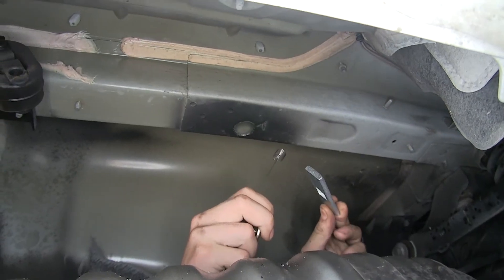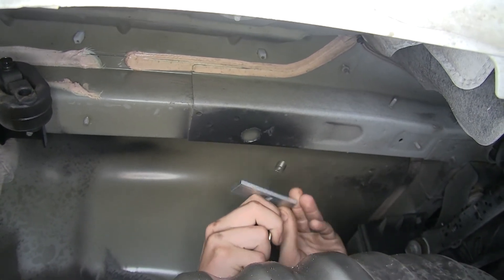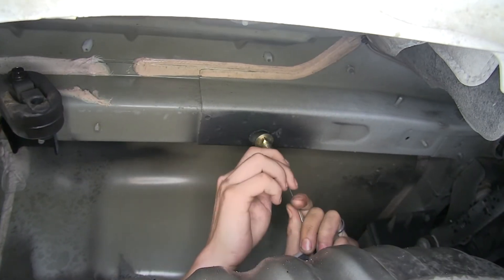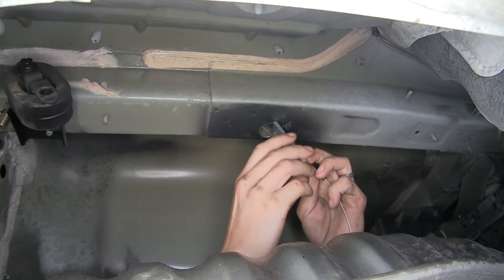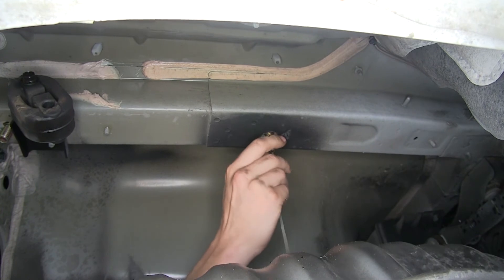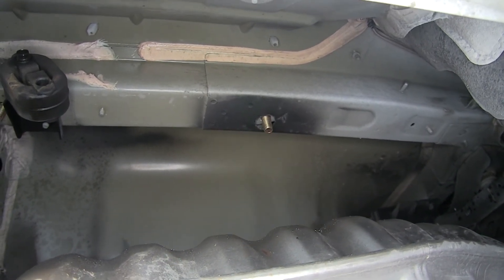Now we're going to use what's called a reverse fish wire technique. Take the pull wire, slide our block on, thread on the carriage bolt, stick the bolt inside the frame rail followed by the block, pull the bolt back down through, and remove the pull wire. We'll repeat the same process for the other side.